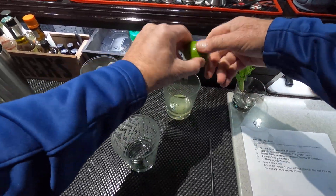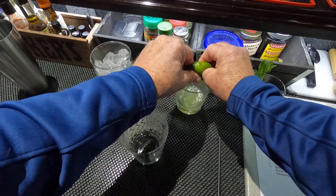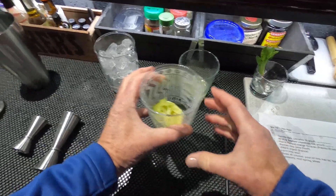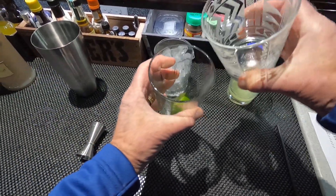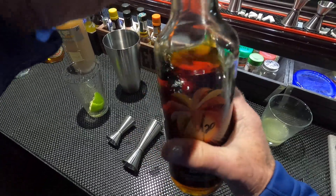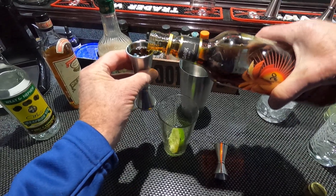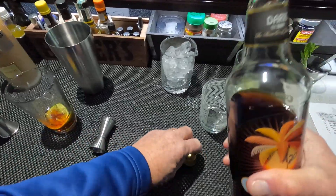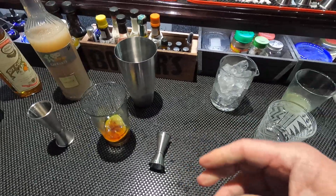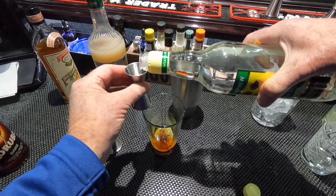It calls for three-quarter lime juice. I've already got this one half cut. It calls for putting the lime right in the glass or in the mix — I'm gonna put it in the mixer. And one and a half Caruba dark, and one half Rhum Barbancourt or J. Wray Nephew, a Jamaican rum overproof at 126 proof.